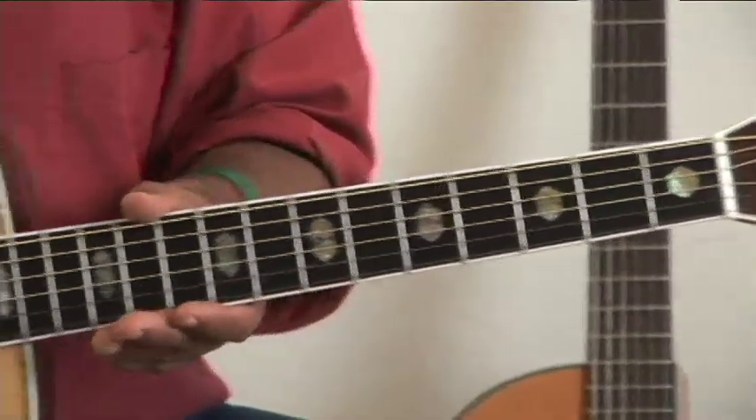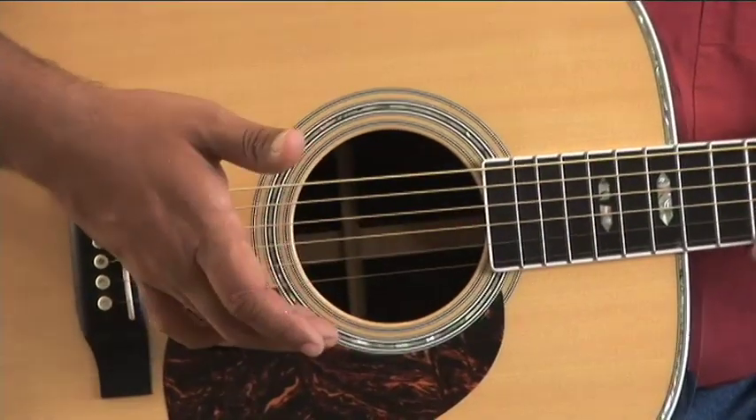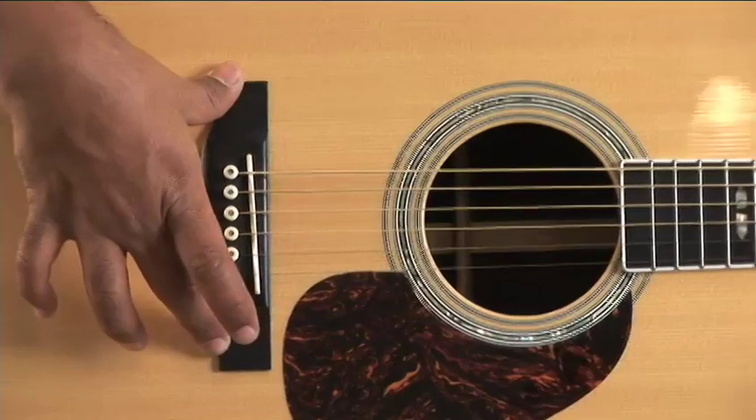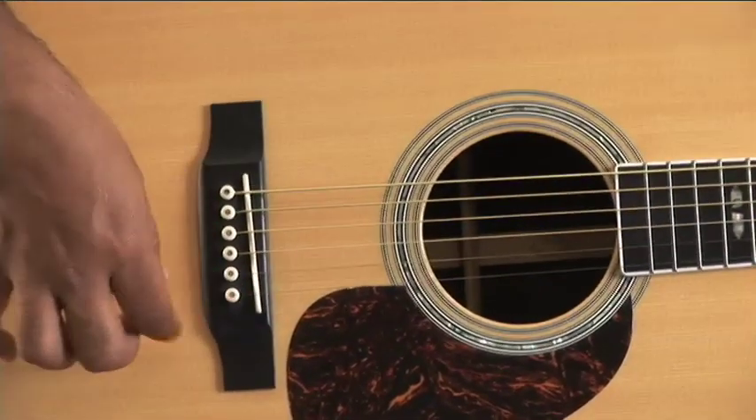Coming back down on the guitar, you have your sound hole. This is where all the sound comes out of your acoustic guitar, and that sits on top of your pickguard. Here is your bridge, your saddle, and your bridge pins, which hold the strings into the guitar.